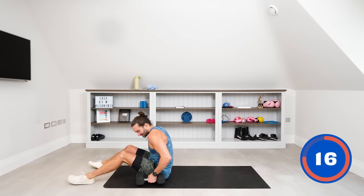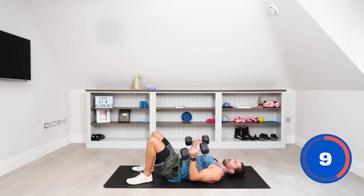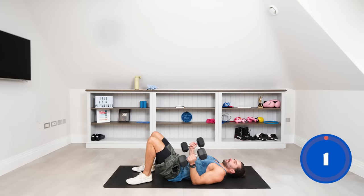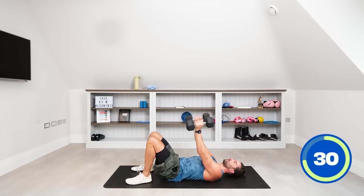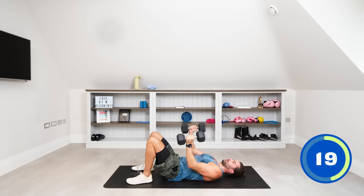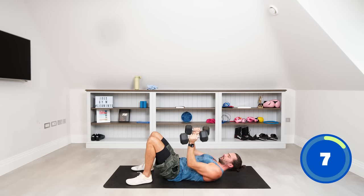Down we go for the floor press — on our backs, elbows tucked into the body. It's a narrow dumbbell press, not a wide one. Slowly down, elbows tucked in close to the body, drive those arms up. Tuck them in. Last couple of pushes, ten seconds, elbows tucked in, final push and relax.